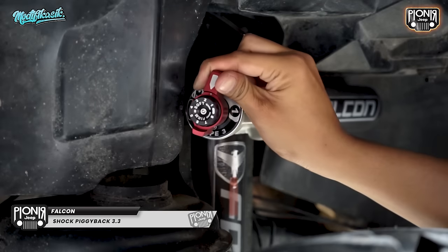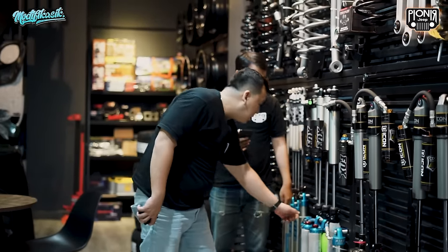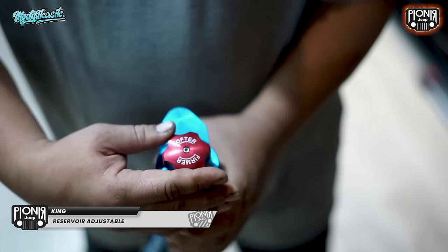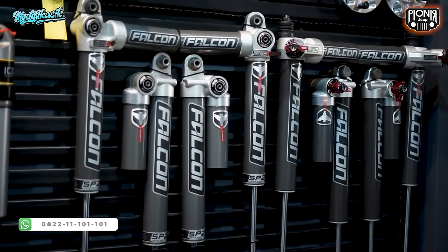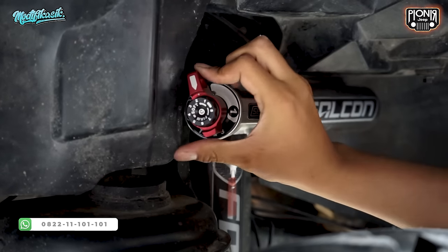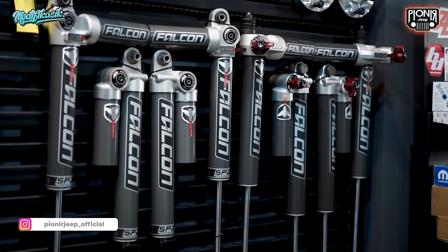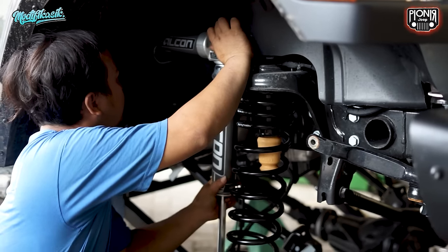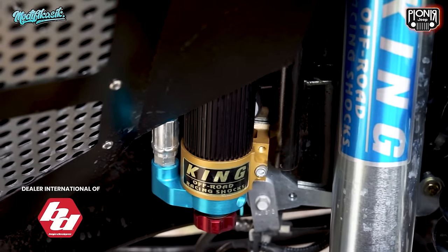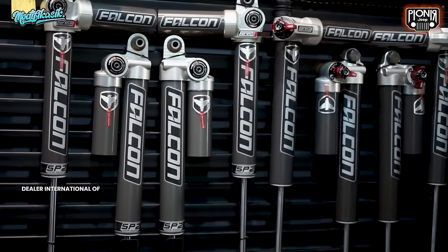Tapi gua tetap lebih suka Falcon Teraflake buat shock, soalnya setelannya lebih gampang dibanding King. Kita kebetulan masih ada barangnya, kita bandingin aja langsung. King Shock ini juga bisa disetel, betul, tapi setelannya cuma dua — empuk sama keras. Kalau Falcon, setelannya lebih banyak dan lebih akurat. Pertama dia settingnya sendiri ada tiga: empuk, medium, sama keras. Di mediumnya masih bisa disetel lagi, lebih presisi. Falcon juga enggak ada selang hausnya. Dan harganya cuma setengahnya King — asli Amerika, Pioneer juga sudah jadi authorized dealer Teraflake.